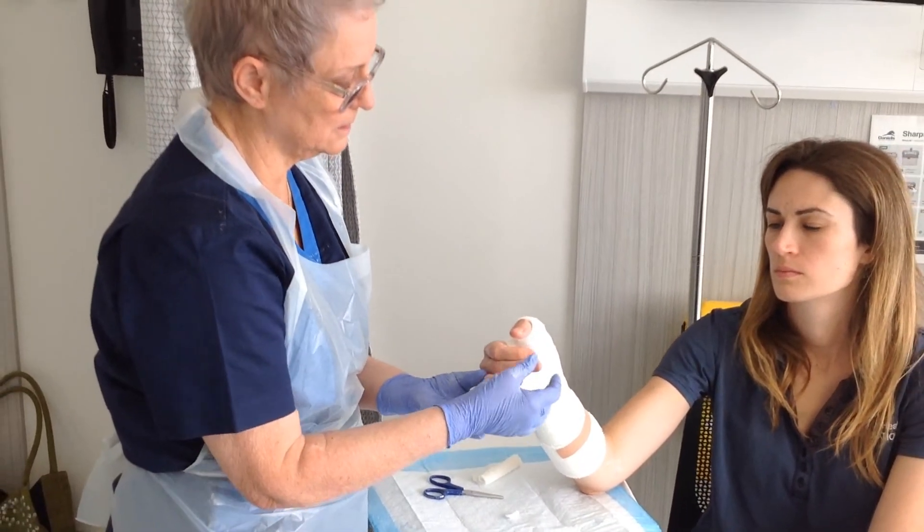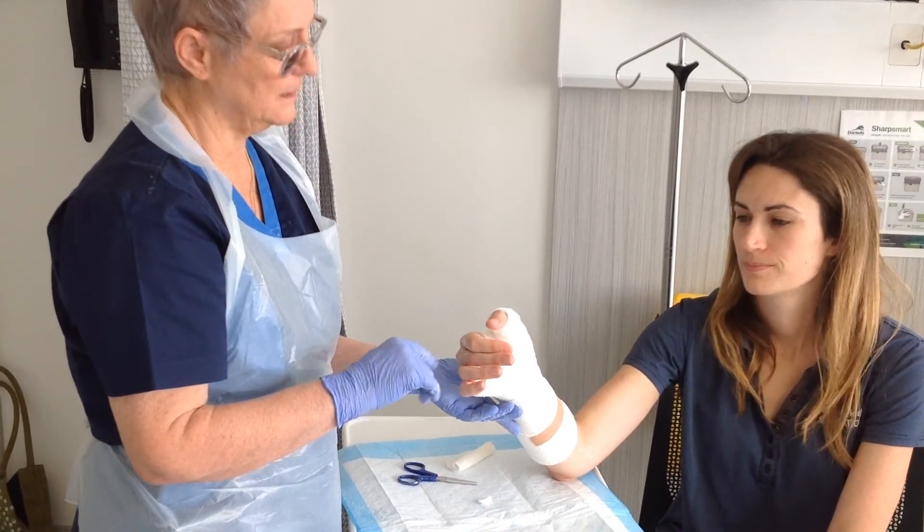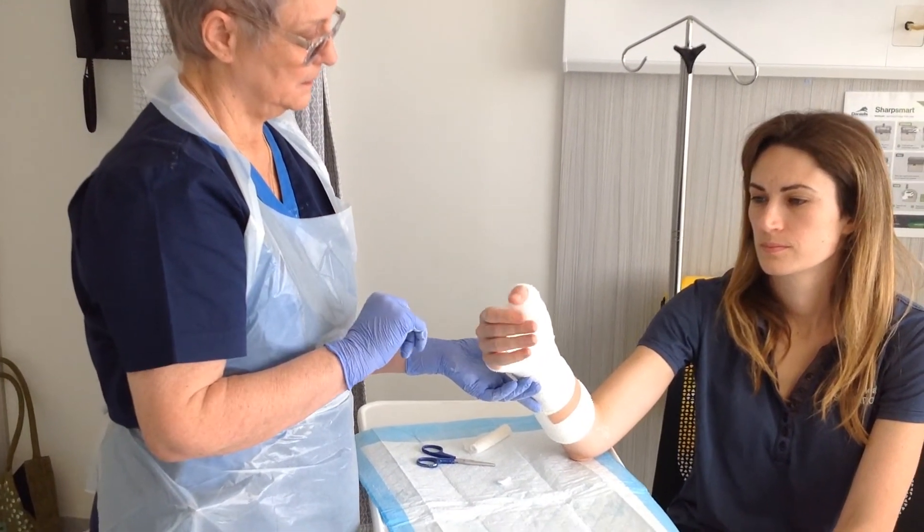The next thing we need to check is our neurovascular status — we're checking that the circulation is good, fingers are nice and warm, you can feel all sensation, and you can wiggle your fingers. And that's it.